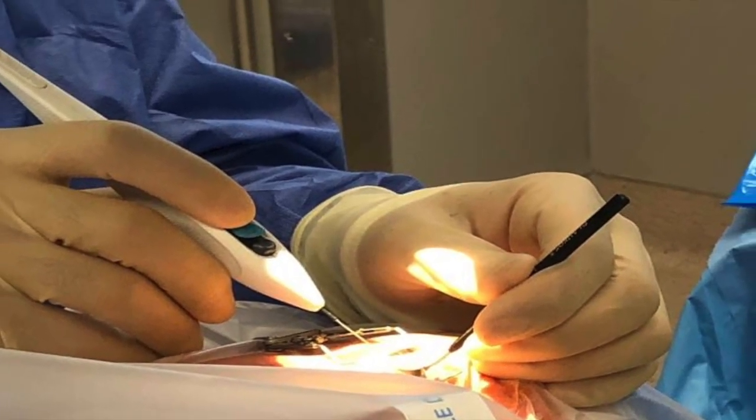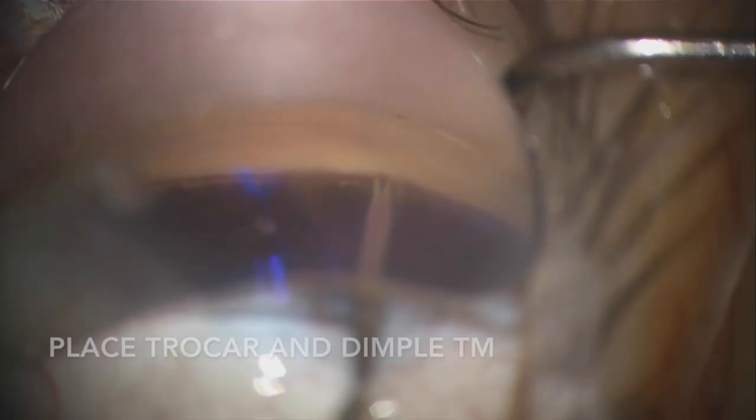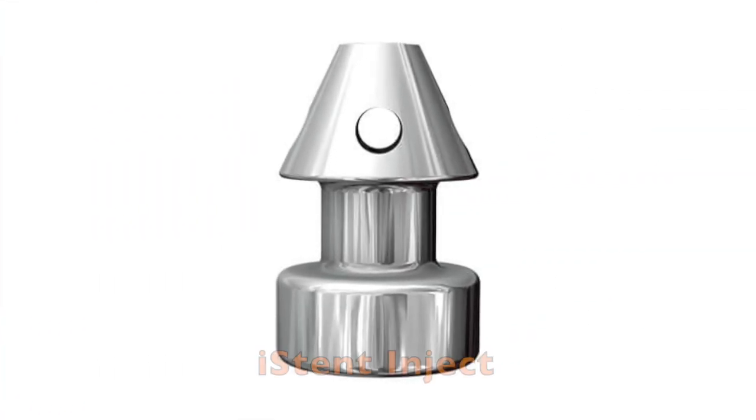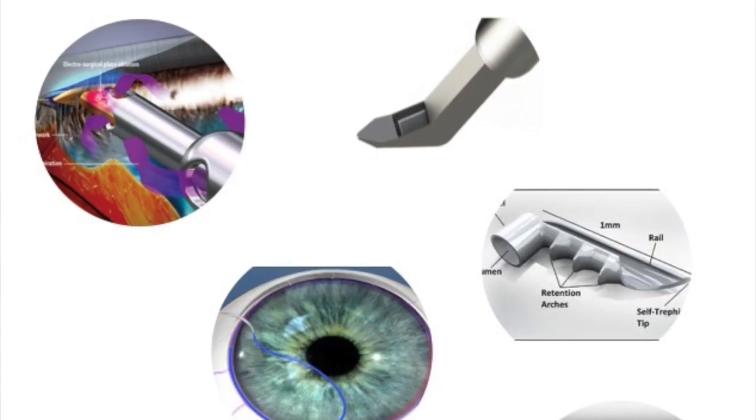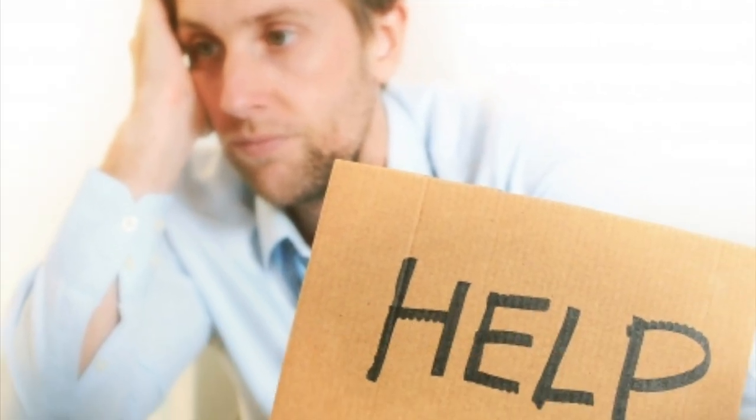How do I perform iStent inject? How does the inserter work? What are the steps of the procedure? Want to know what you need to know about the new iStent inject in the next few minutes? Keep watching to learn more about the latest in glaucoma surgical innovations and reduce your MIGs overwhelm.